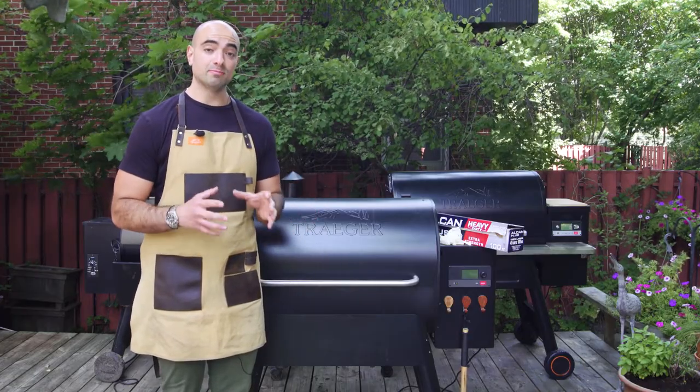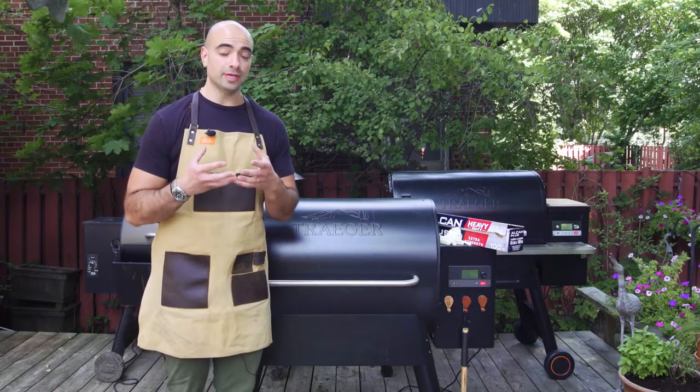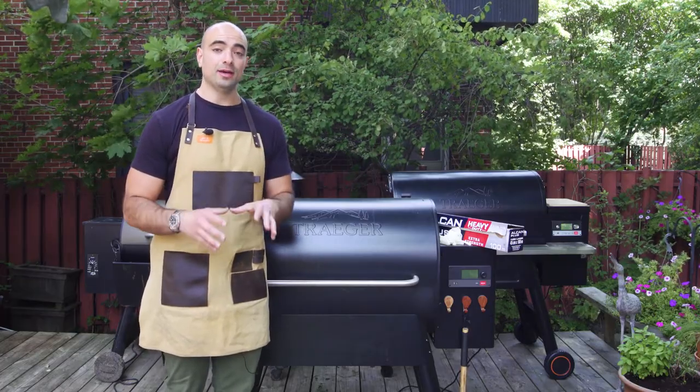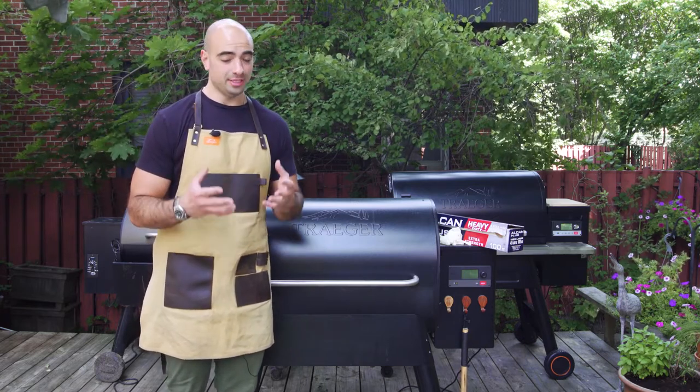One of the questions I get asked very, very often is how do you keep your grills looking so clean? So in today's video, I'm going to show you exactly how I do that. I like to cook on a really clean grill because cooking on a dirty grill is really gross.